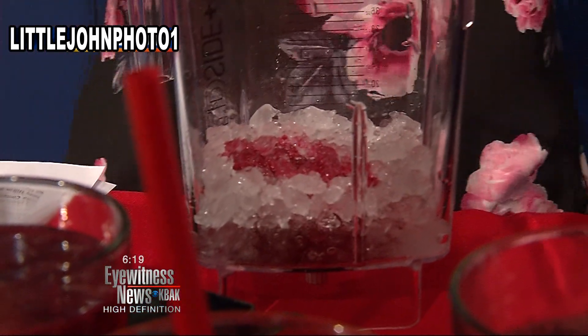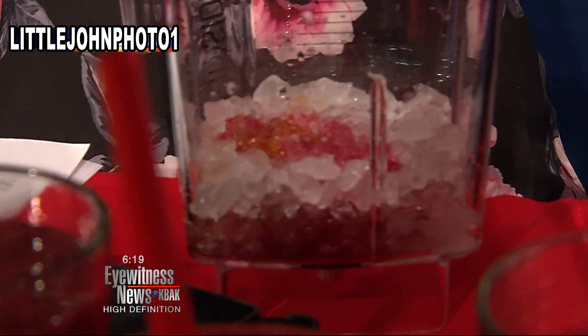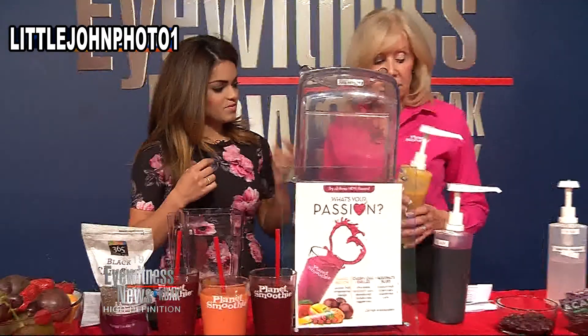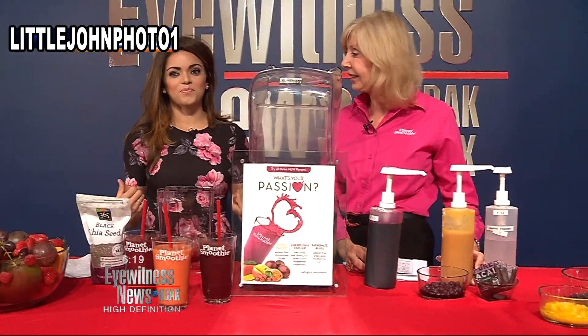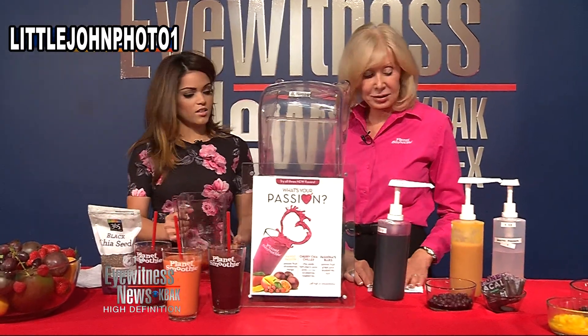And then passion fruit. We've talked about passion fruit. This is just blended whole fruits, right? Yes it is. Passion fruit, as we talked about, is really great for your skin — it helps to prevent premature aging and wrinkling. We like this! You want your skin to look good, so this is a great way to add that into your diet.